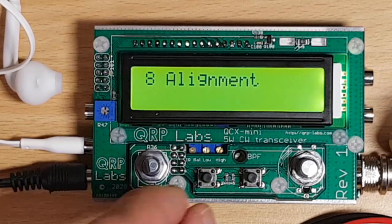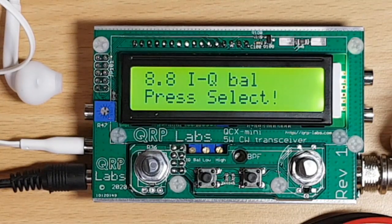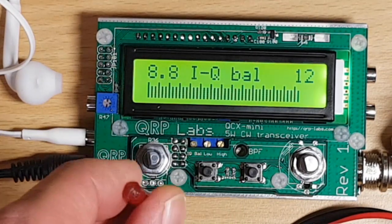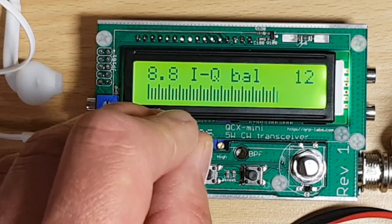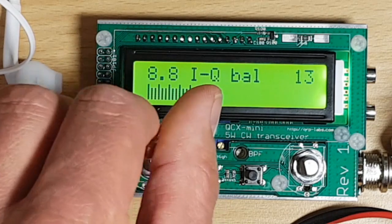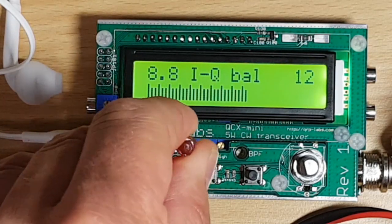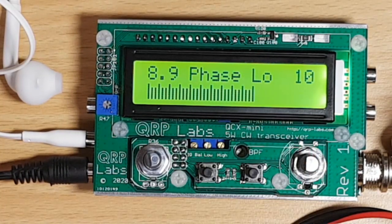In the next step, the manual tells us to go to menu 8.8 and align the IQ balance, which can be done with the first of these three trimmer pots. We're going to minimize the reading — that's what the manual wants us to do. It appears I have already crossed the low dip in this position, so I'll leave it and move on.